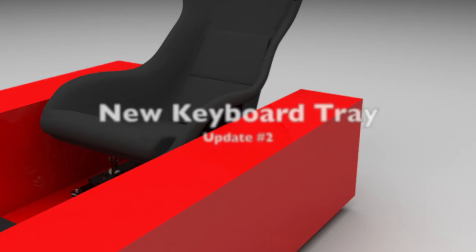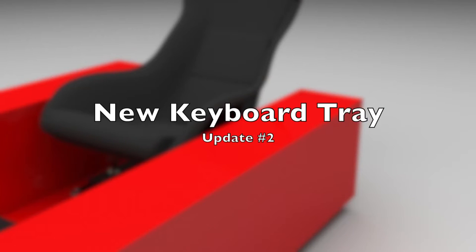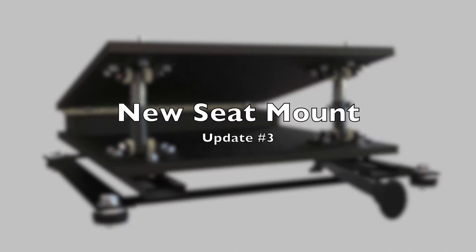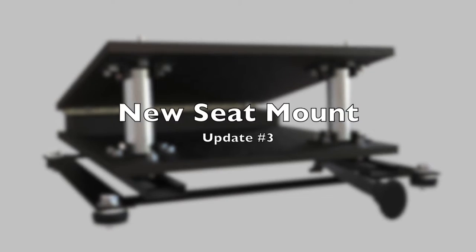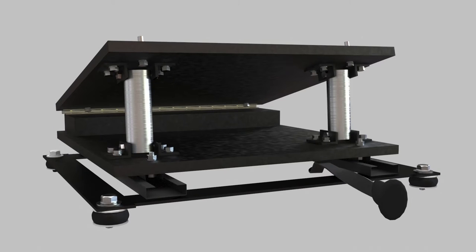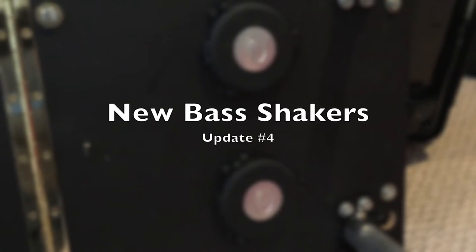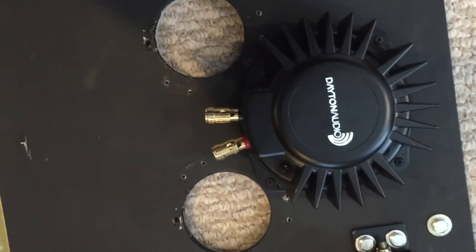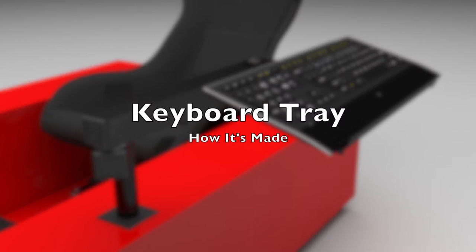Welcome to the second half of part three of building the driving simulator sled. In this video we'll talk about the keyboard tray, the seat assembly and improvements to that design, and lastly the low-end frequency bass shakers and amp that drives them. If you haven't watched the first half of this part three video, I suggest you do that before watching this.